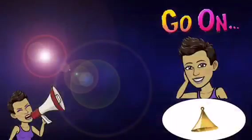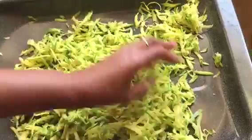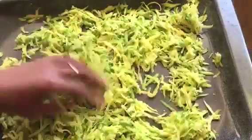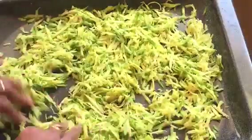Remove as much liquid as you can. After removing as much liquid as I possibly can, I am now going to place it on a tray and put it in the Sun for three hours. I am going to distribute it properly onto the tray and put it outside on my table.